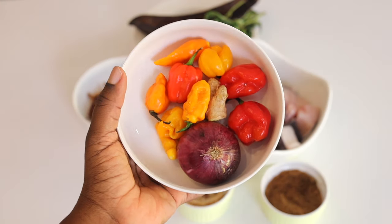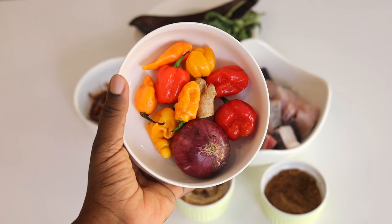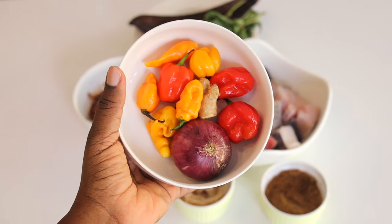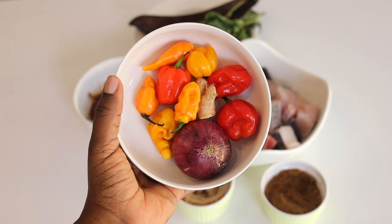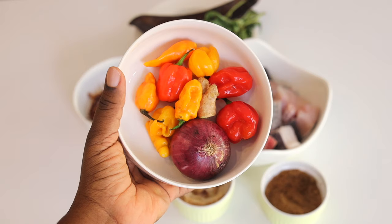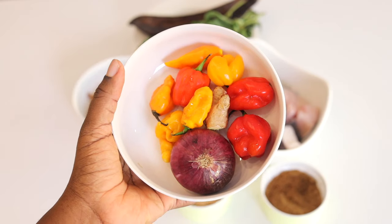In this bowl I have onion, ginger, red scotch bonnet, and yellow scotch bonnet. That yellow scotch bonnet is a banger — you do not want to miss it. It gives your pepper soup, or even your Nigerian soups, a unique flavor that you cannot find anywhere else, so make sure you do not skip the yellow pepper.